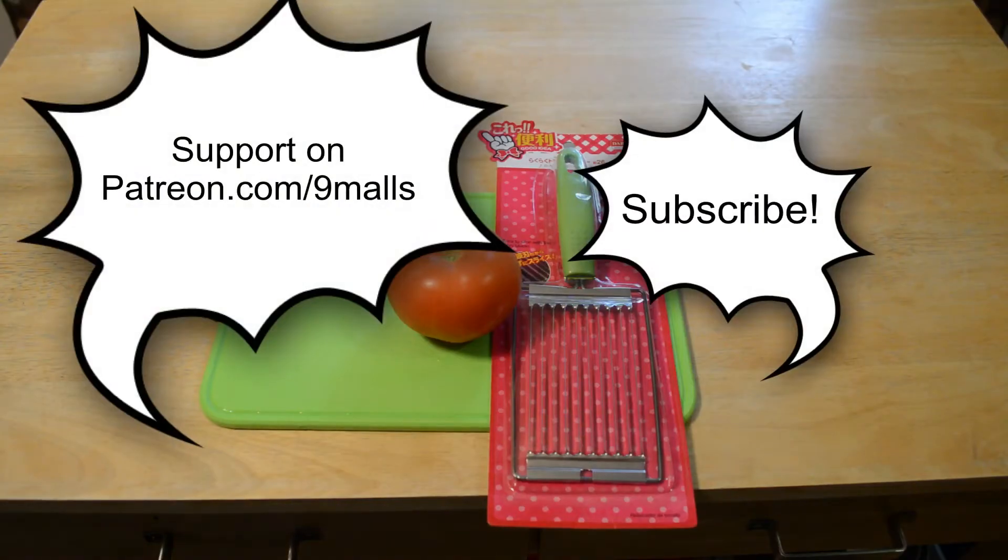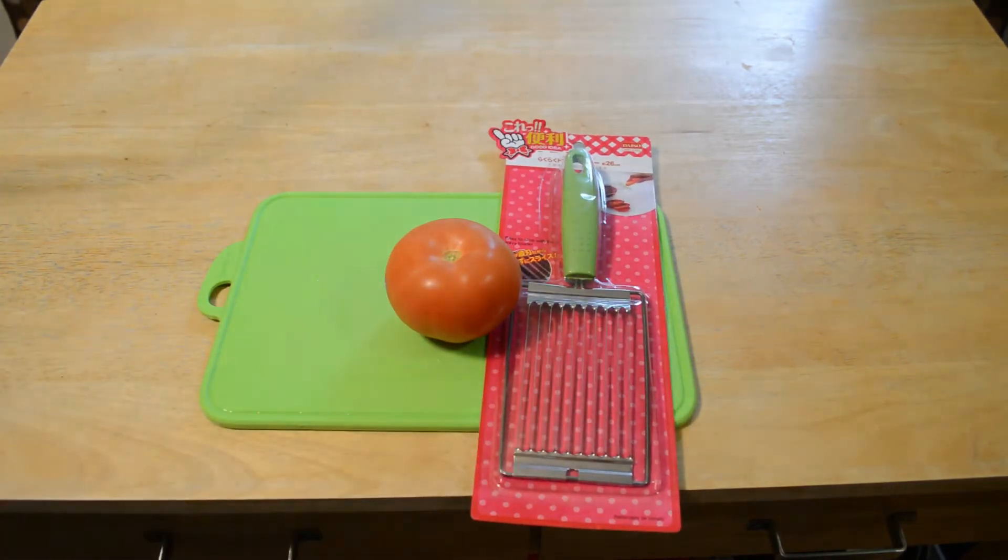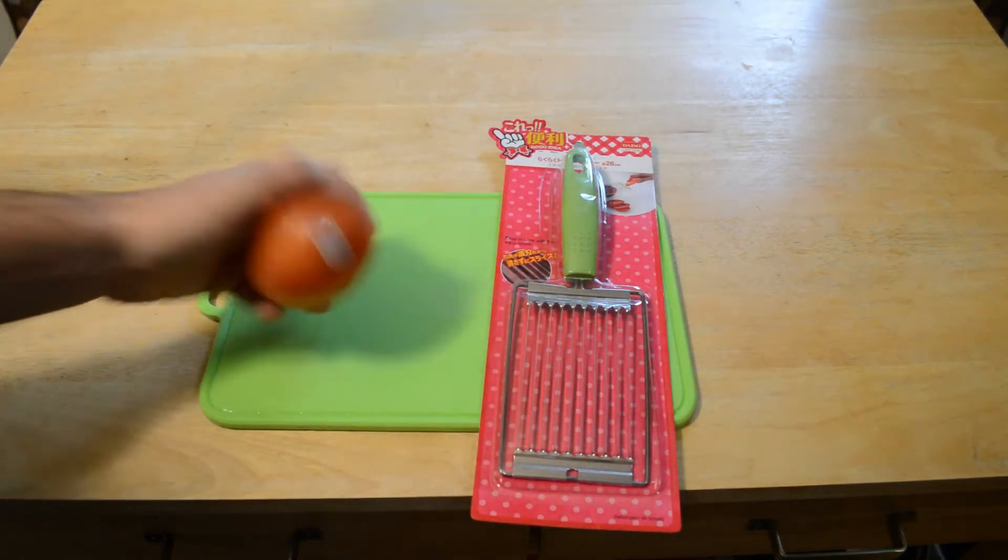Welcome to the Nine Mall's review of the Daiso Tomato Slicer. This thing slices tomatoes in one slice, so it's actually a pretty cool product and I'm gonna test it out here on this channel.